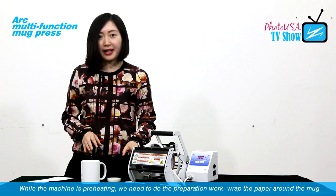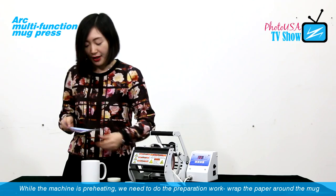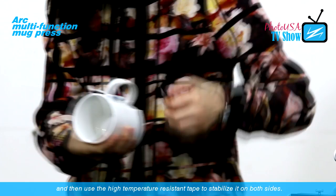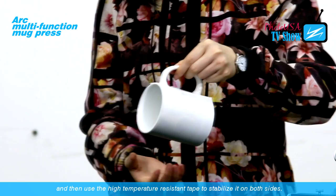While the machine is preheating, we need to do the preparation work. We need to wrap the paper around the mark, and then use the high-temperature resistant tape to stabilize the paper on both sides. Now the preparation work is done.